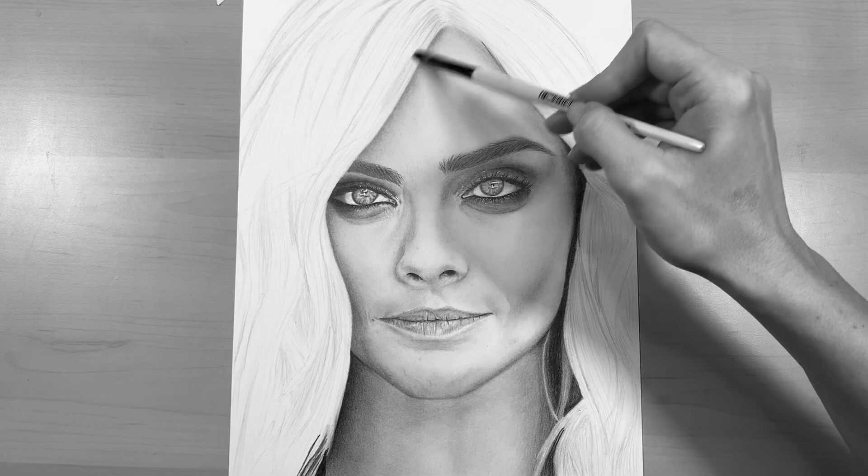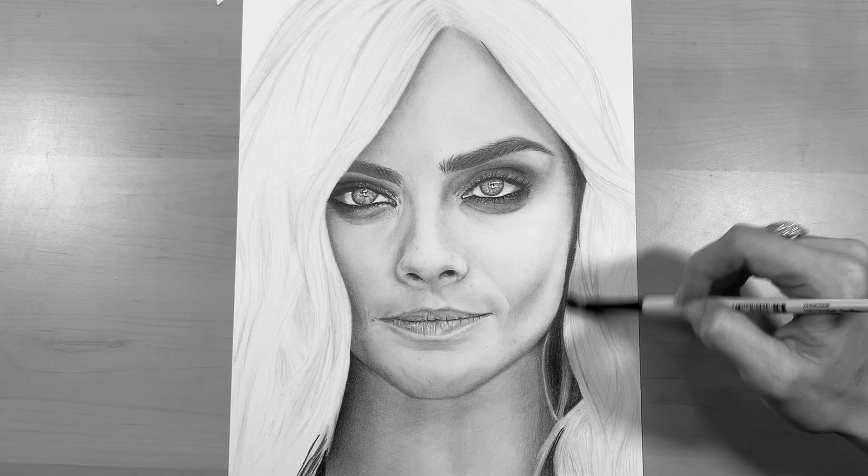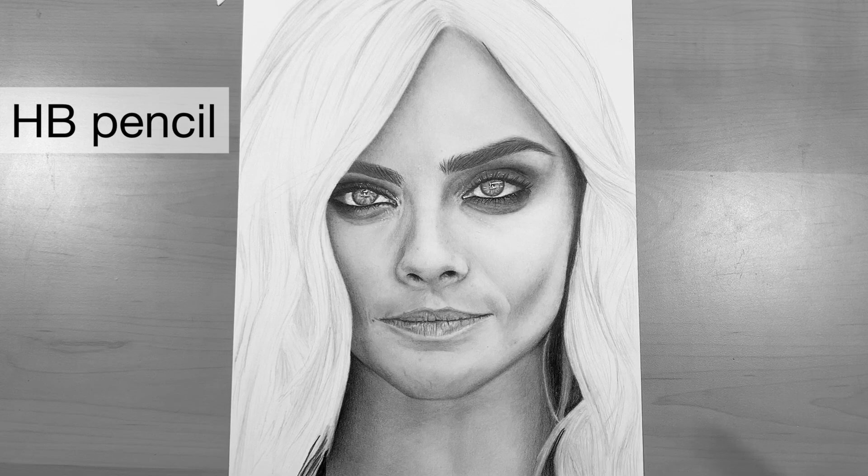Next I'm going to use a soft dry filbert paintbrush to gently blend in the strokes that I've just laid down. This technique will help to soften the lines without actually blending them away.